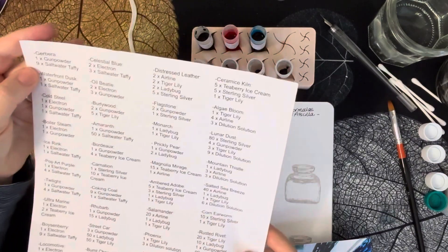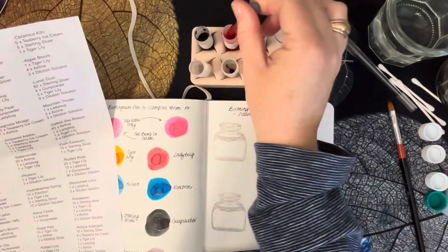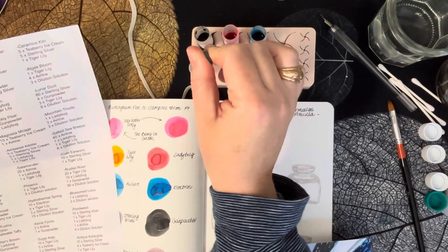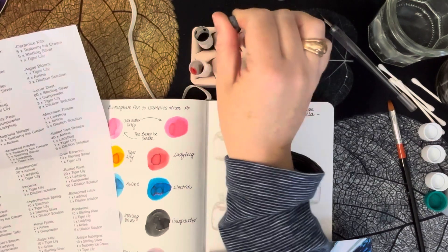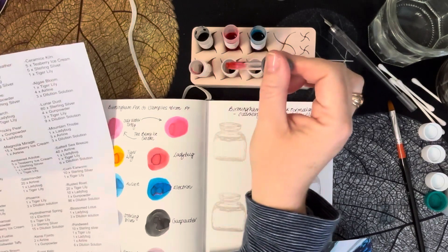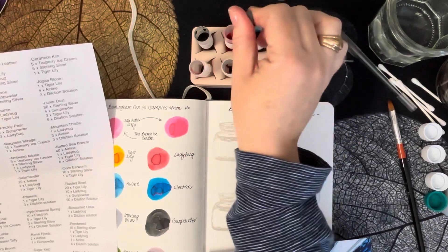The next one we'll mix is the salt water taffy. For Gerbera it requires nine drops — one, two, three, four, five, six, seven, eight, nine. For Waterfront Dusk it's a one-to-one ratio, so one drop. Cold Steel is one, and there's none in Boiler Steam.